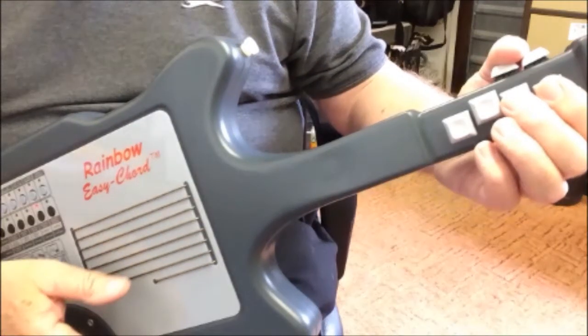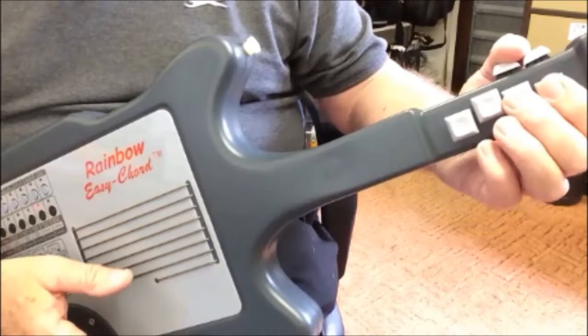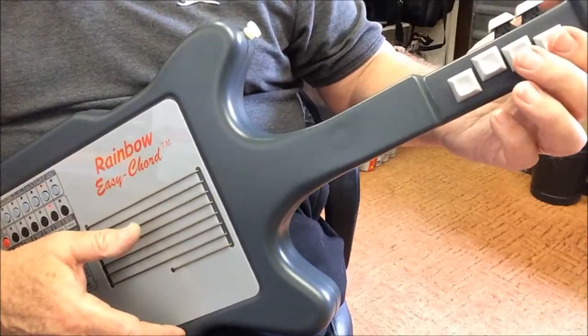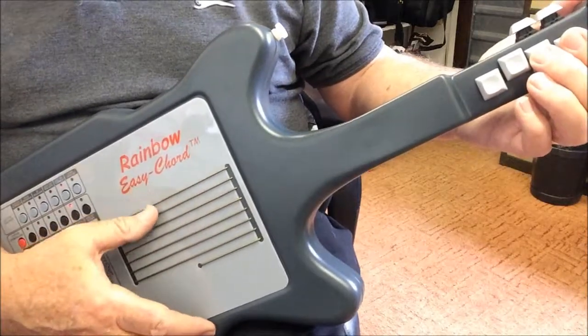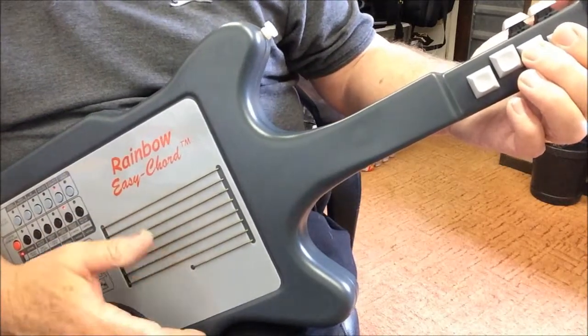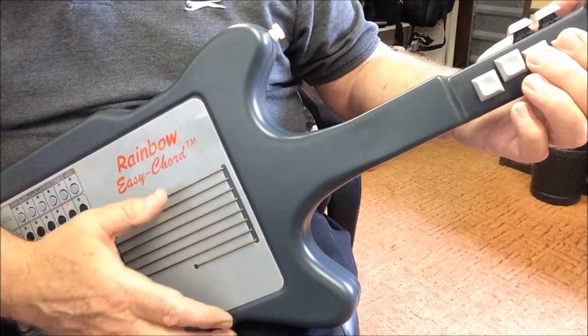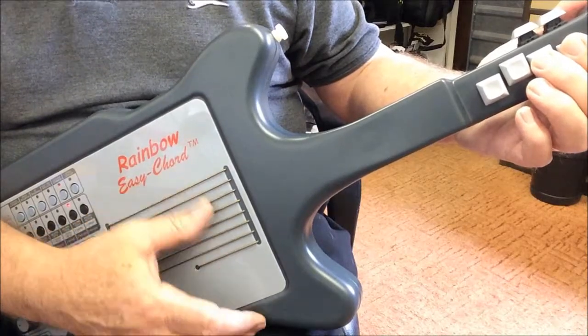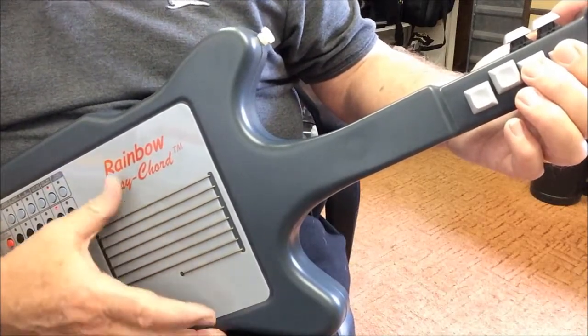You can get major 7th and suspended 4th chords by selecting alternative chords on the control buttons. But what about 7th chords? Well, for those we go to the string touch sensors, and the first 7 strings play notes of the chord — in this case, C major. If we play the 8th string, which is shorter than the others, we get the 7th note, which gives us C7. The string is shorter, so we can play C or C7 without any difficulty.